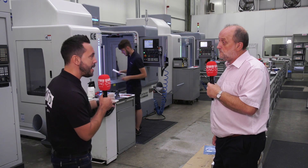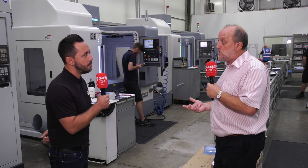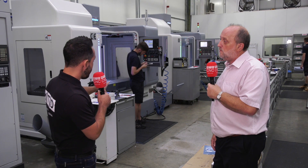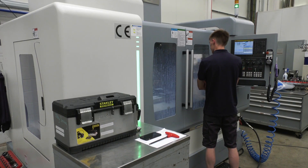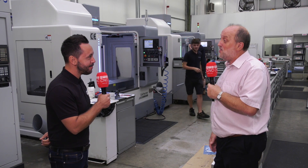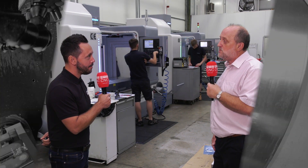Swarf management and fourth axis preparation are both standard features. Through spindle coolant is an option but a very simple one to fit. ProDrive have made a strong start with the machines, and Keith sees loads of potential to put many more machines in — very much looking to take the VMC market by storm.